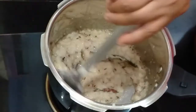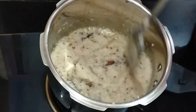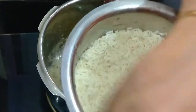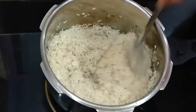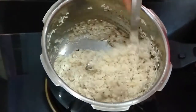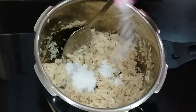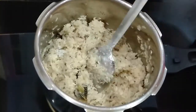Mix well and allow this to cook in the oil on medium-low flame until it turns golden brown. Now our rice has soaked for 15 minutes — we will add this to the cooker without water. We will cook this for 2 minutes before adding water. Adding salt to taste — I have taken 1 and a half teaspoon. Mix it well.